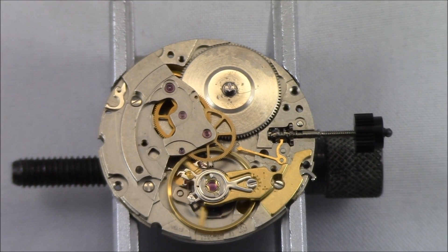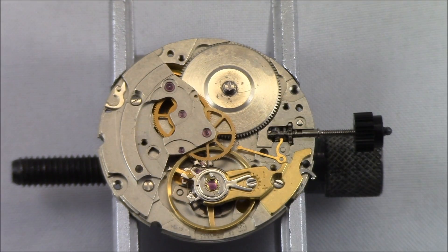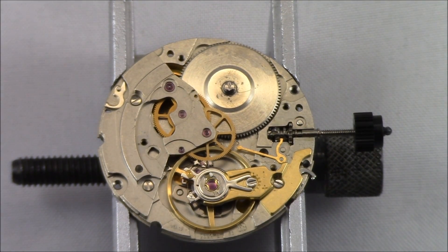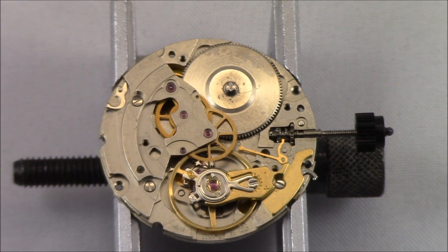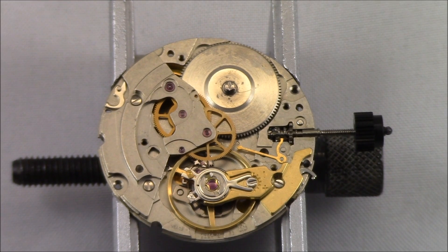That's your hacking and balance stop lever, and that's how it works. This has been Mark from LongIslandWatch.com with Watch and Learn, showing you how the hacking lever or balance stop lever on an automatic movement works. Please like this video if you enjoyed it, subscribe to our channel if you haven't yet, and if you have any questions or comments, put them down below and I'll address them as soon as I can. Thank you for watching. Bye-bye.